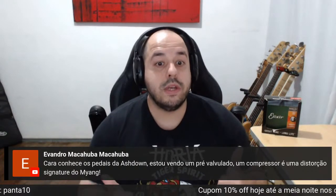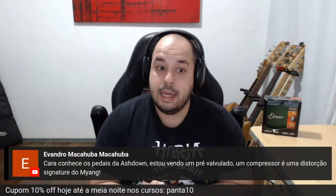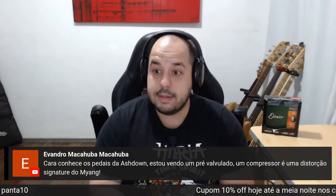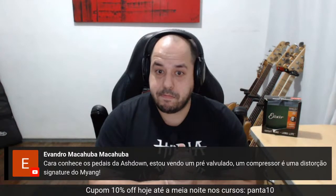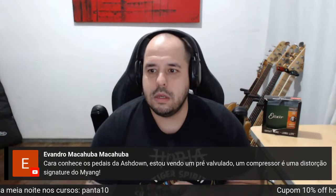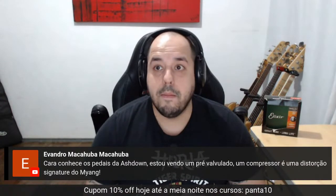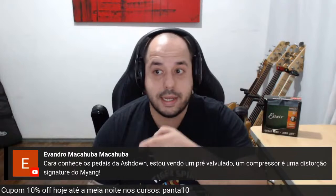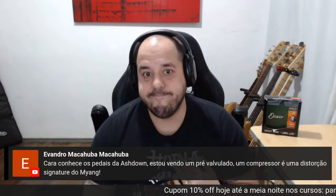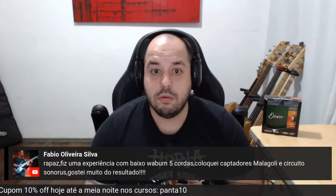O Evandro Macarruba está perguntando se conheço os pedais da Ashdown — pré-valvulado, compressor e distorção do Miang. Legal, cara. Os pedais da Ashdown eu não toquei ainda. Sei que a Ashdown está mandando muito bem nos amplis. Estou curioso para conhecer os pedais também. Vale para todo mundo: o curso de pedais está muito legal. Tem uma galera aqui que é aluno do curso de pedais, já assistiu, e sabe do que estou falando — é um curso com 100% de eficácia e eficiência. Não tem enrolação. E para quem já é aluno do curso de baixo, tem um descontinho legal também.